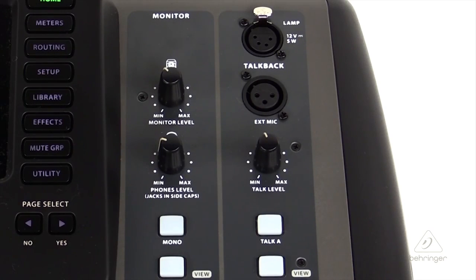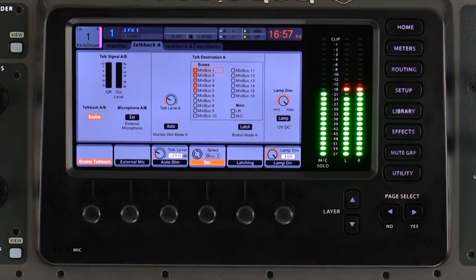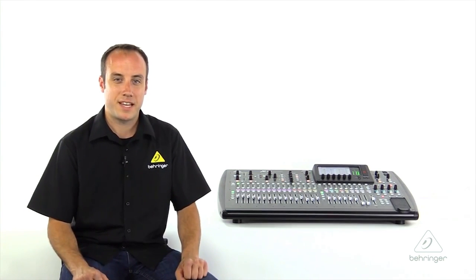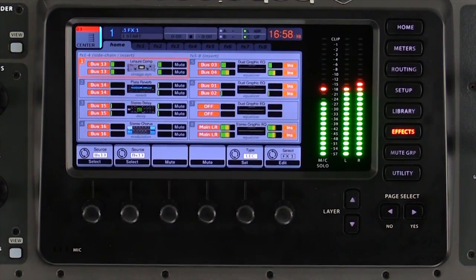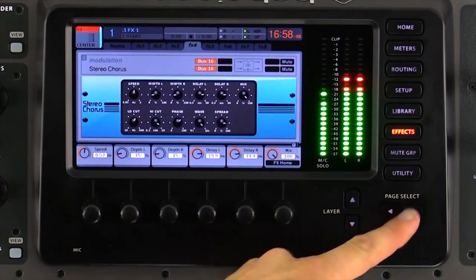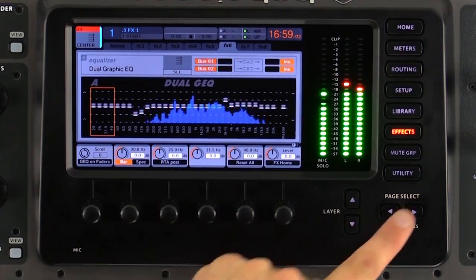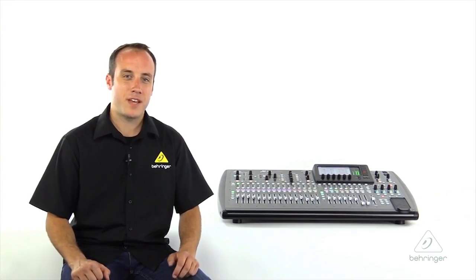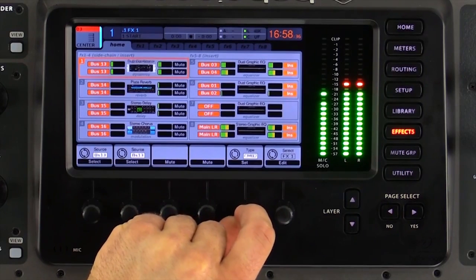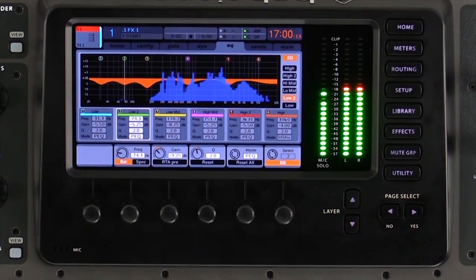Rounding out the control surface are controls for our dedicated monitor and talkback sections. The X32 features a built-in talkback mic as well as an input for an external mic. Now let's look at some of the menu options near the screen, starting with one of the most exciting features — the 8-space effects rack. The first four effects are set up as send and return effects, great for reverbs and delays or any processor where you may want to send multiple channels to the same effect. The last four processors are for insert effects such as a graphic EQ or dynamics plug-in. Out of the box, we have you set up for two reverbs, a delay, a chorus, and eight channels of graphic EQ. All output mixes also feature dynamics processing and six-band parametric EQ for easy system tuning.